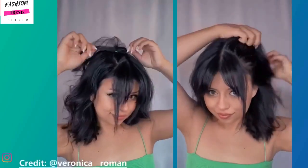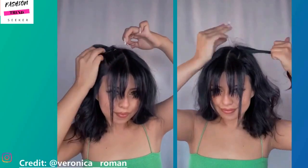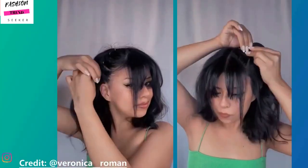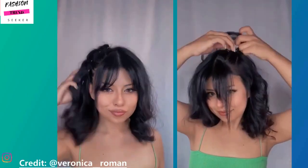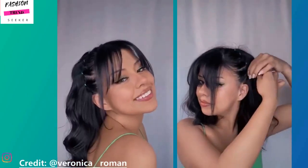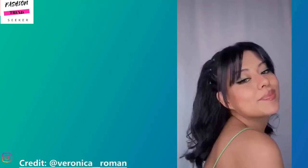Next up we have Veronica. She's doing the rubber band hairstyle — this one includes a half-up half-down look. She has her bangs left out in the front and she's rocking curtain bangs. I wonder if she cut those herself or went to the salon, because if she cut them herself she did an amazing job.